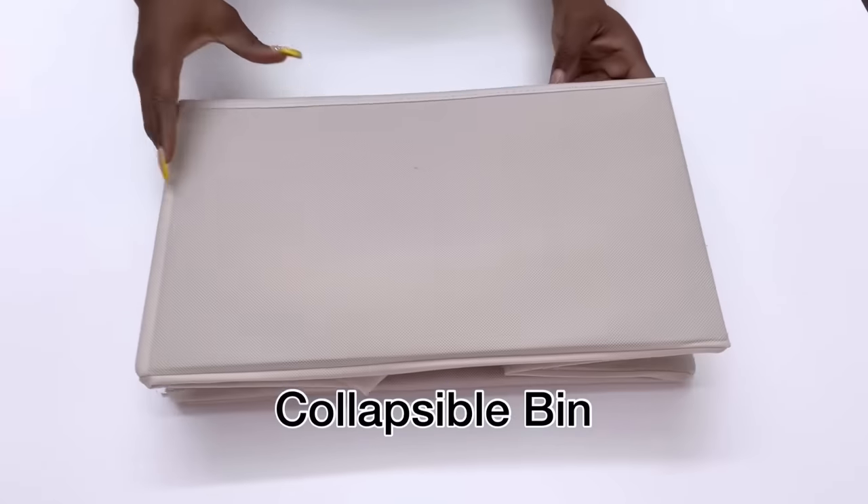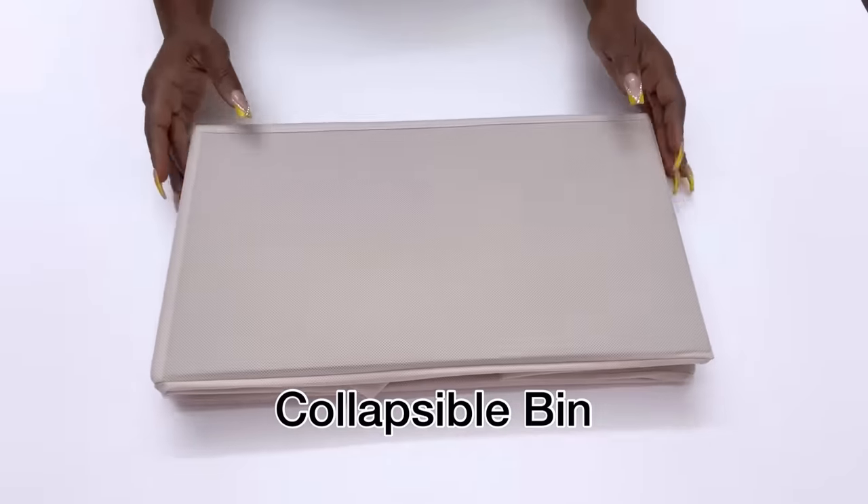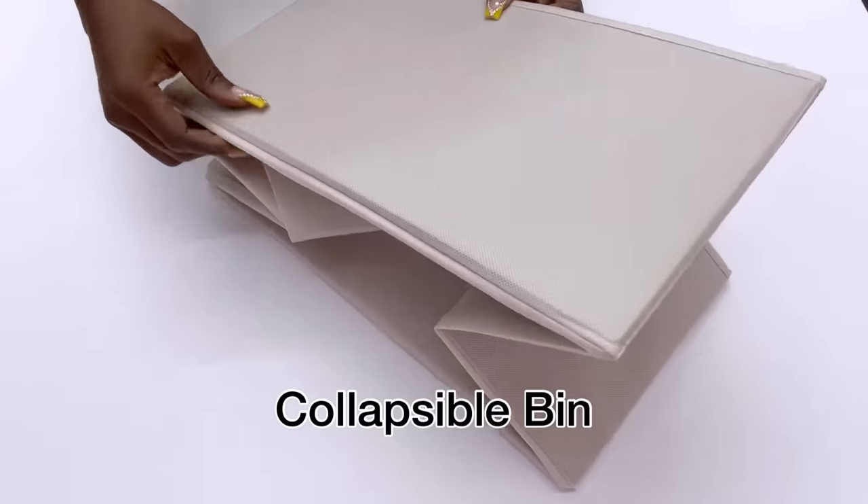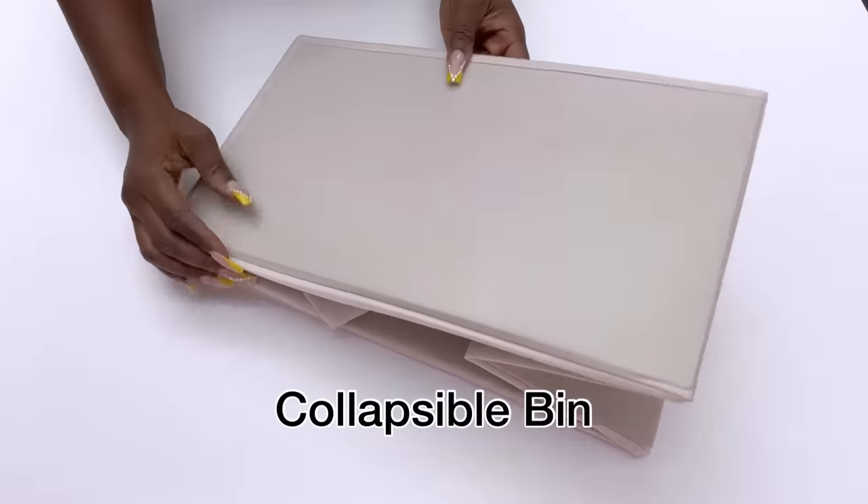Hey guys, for this DIY video I'll be using the collapsible bin in the bedroom as a side table. This usually comes with a hardboard that you can put inside that's going to keep the shape in place.